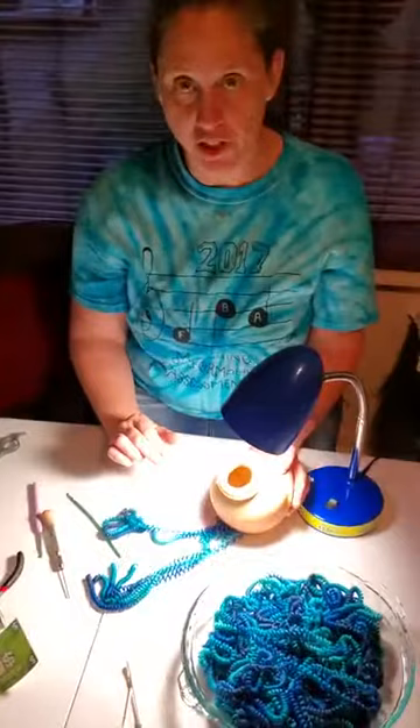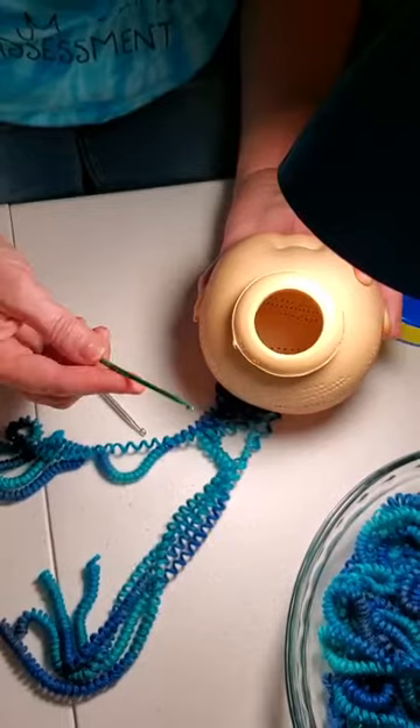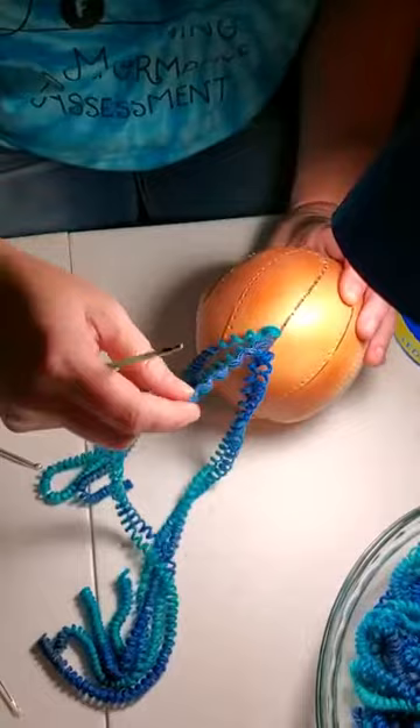I have two different types of crochet needles — a very small thin one and a larger one, though this one is bent so I need a new one. This other one is basically just a holding device. What I want to do is take the new loop, put it through the previous loop, hold it, and then pull. I'll show you how I'm doing that.